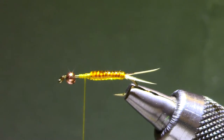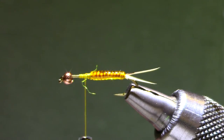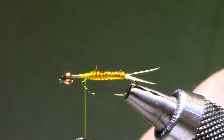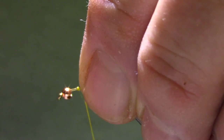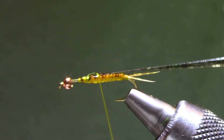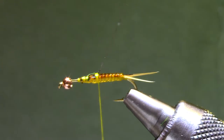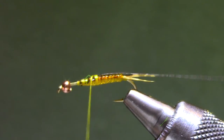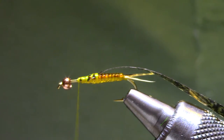I'm going to use Thin Skin — it's fairly narrow for this stonefly, just make it barely bigger than the diameter of your abdomen. I'm actually going to jump up and tie above that D-rib so that I get to my 50-50 proportion.